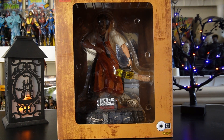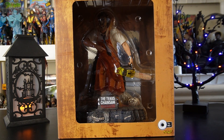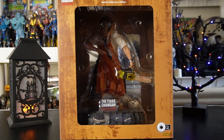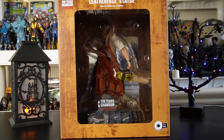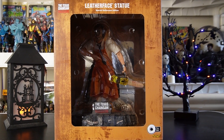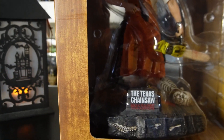Keep checking your local Spirit Halloween stores to see if you can get one. Here we have Leatherface — this is a hard-to-find one. As you can tell, this box is massive — it's a big statue. You can see the front of the box. On the front of the package it clearly says 'The Texas Chainsaw Massacre' on the top, 'Leatherface Statue,' and also has a 'Try Me' button.